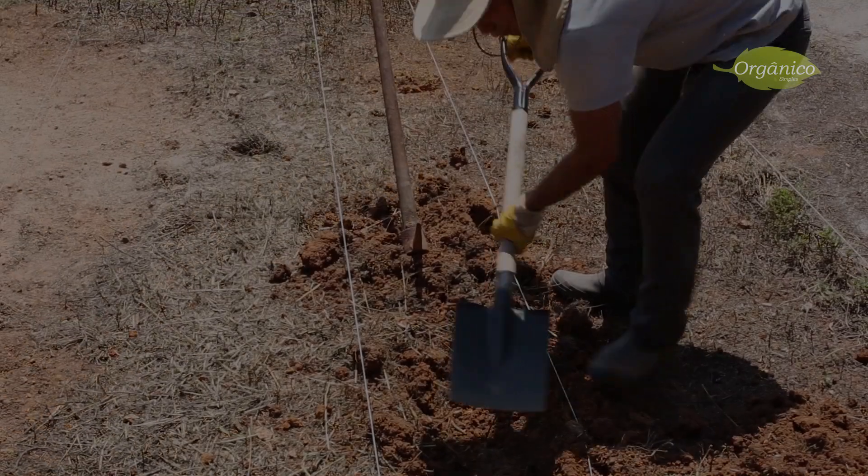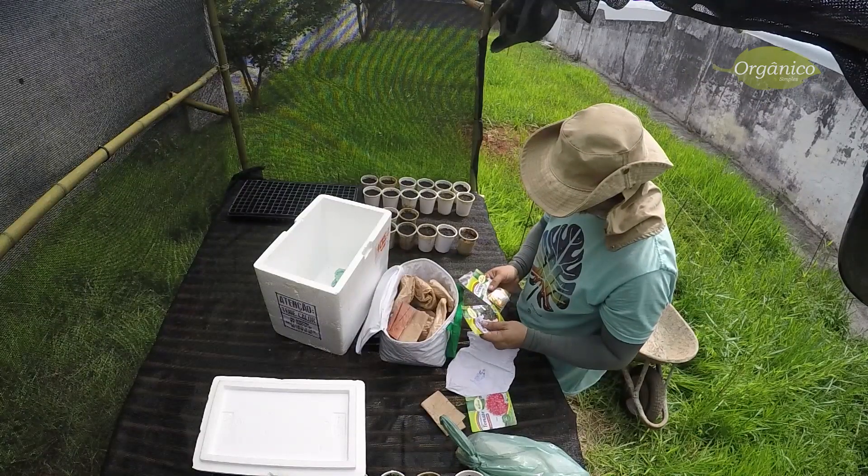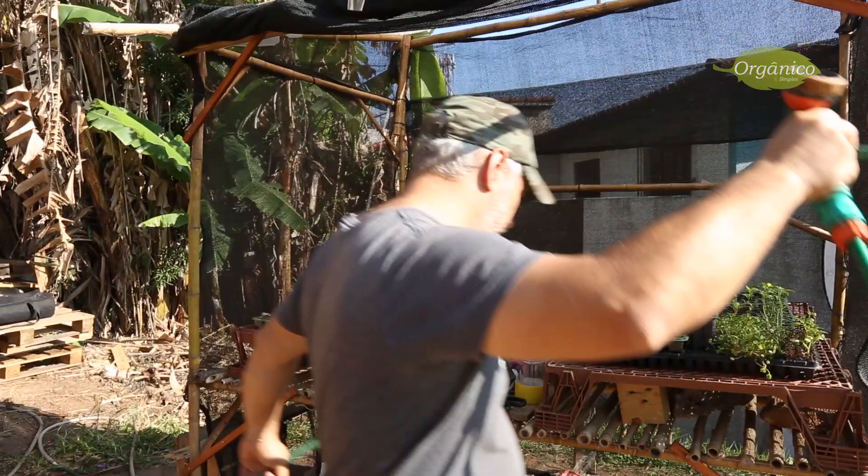Tínhamos conseguido metade do terreno e através da Célia, que é moradora do bairro, conseguimos conhecer o Rafael, que era responsável da outra metade do terreno e já conhecia meu trabalho e assim concordou que eu utilizasse todo o espaço para poder fazer aquilo que nós queríamos. Estamos trabalhando e aprendendo bastante para deixar tudo pronto para quando a pandemia passar, começarmos os cursos.